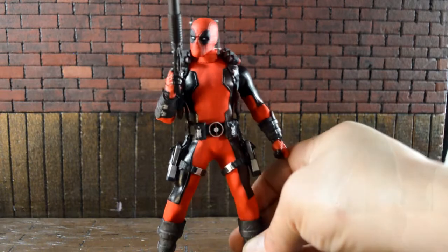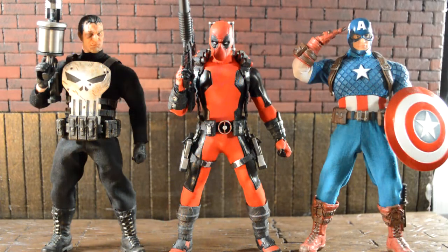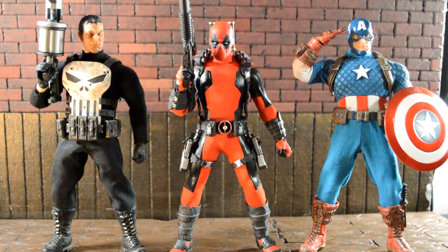For size comparison, here he is next to the Mezco Punisher and Mezco Captain America. They all go shoulder to shoulder and head to head, so I think the body underneath is the same on probably all three. One thing that bothers me looking at them side by side is the Punisher's feet are really tiny, Deadpool kind of looks like he has clown feet, and Captain America's are appropriate — they look good on him.